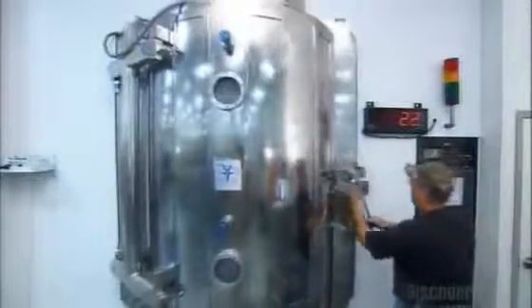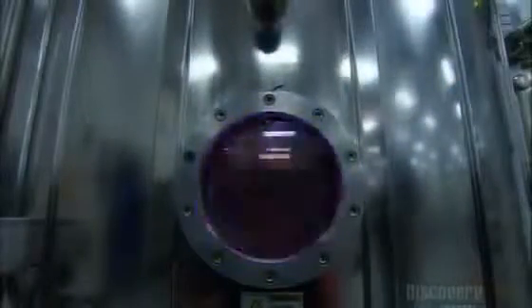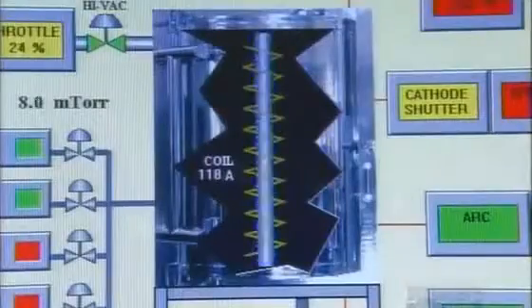Next, they load the faucet spouts into a special chamber. Inside, an electron beam flashes like lightning as it spirals around a zirconium rod, causing the zirconium to vaporize. The vapors mix with gases being pumped into the chamber and bond to the faucets, for a final finish that's virtually indestructible. They give other parts of the faucets the same coating using the same process.